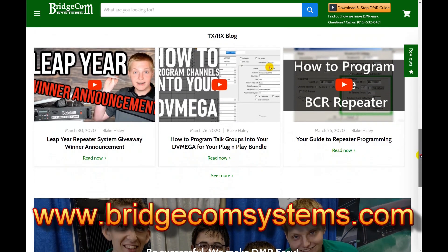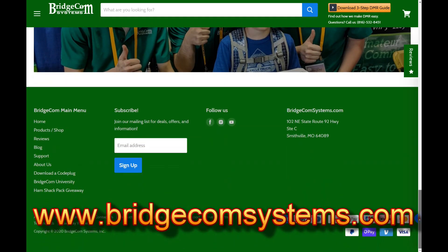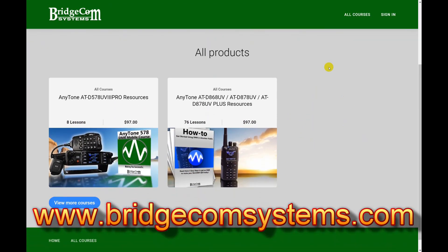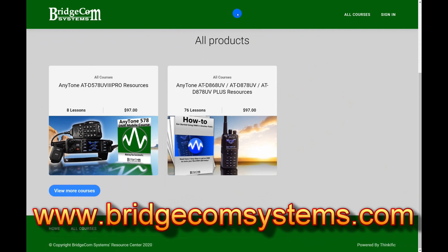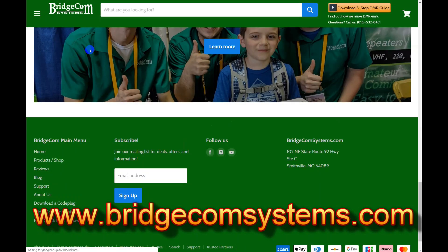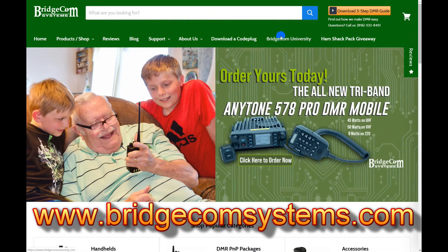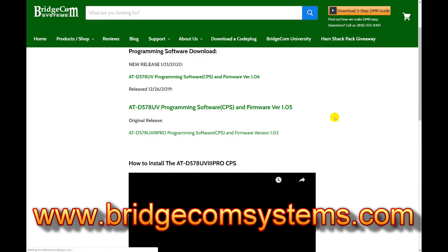When you buy the radio from them, you get something called BridgeCom University, which has access to a whole series of videos on how to use the radio, both on analog and on DMR. I also plug them because they provide excellent phone support. They have told me that they can't afford to provide that support for people who don't buy the radios through them. The radios are available from other sources such as Ham Radio Outlet, but buy it from BridgeCom Systems — they'll do you a good job.